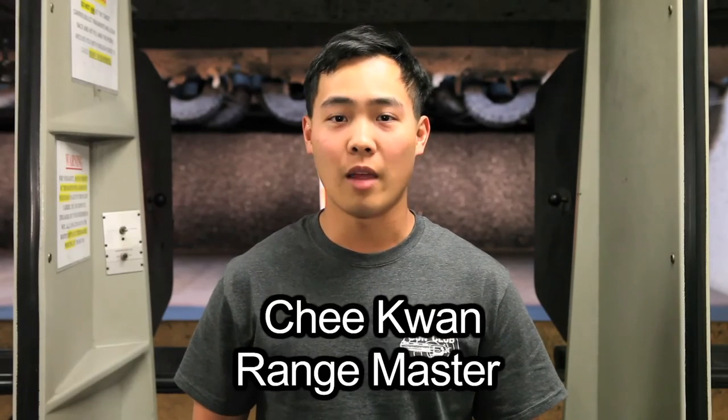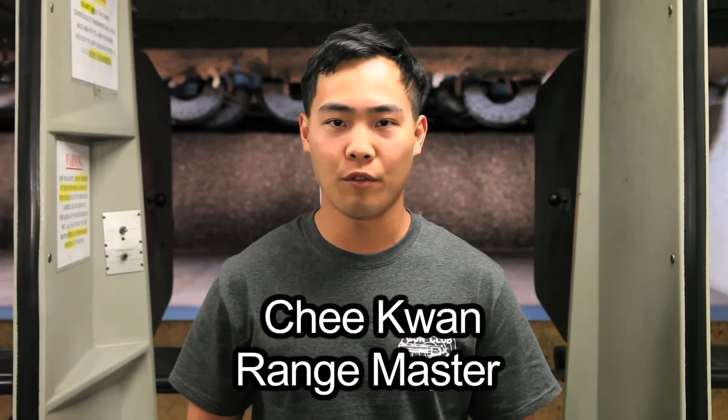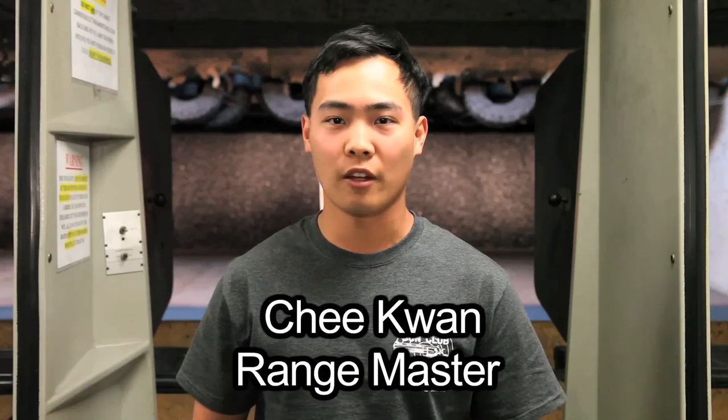Welcome to the Los Angeles Gun Club. My name is Chi Kwon. I'm a Range Master, a Firearms Instructor, a former Marine Corps Infantryman, and a contestant on History Channel's Top Shot.